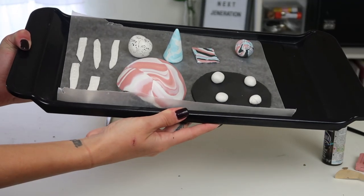Here are all of our DIYs. I'm going to quickly bake them at 275 degrees for 15 minutes and I'll see you guys once they're finished baking.